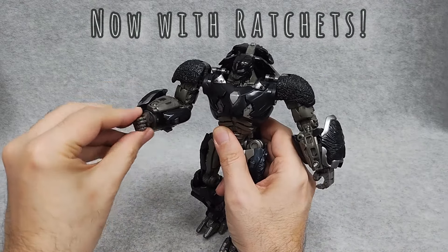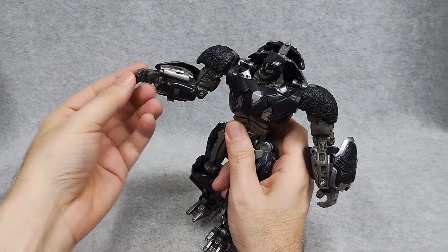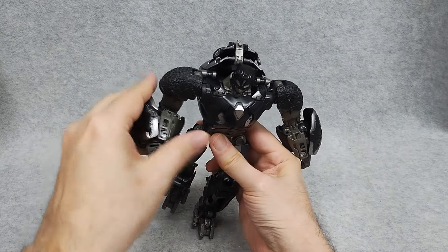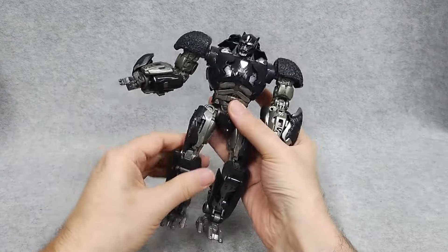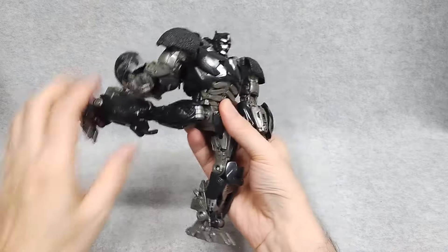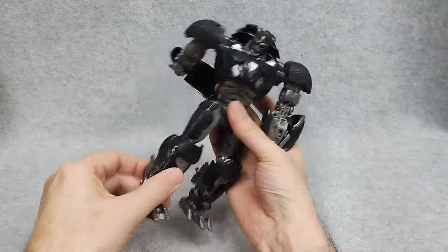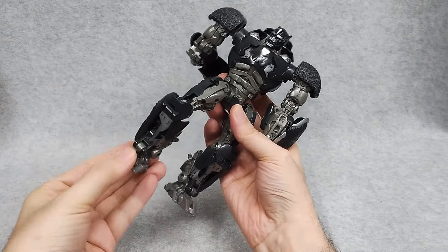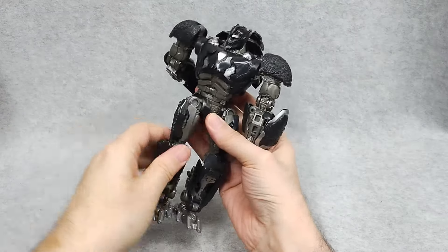Elbow bend. It's got wrist rotation. The fingers can move in two spots, and the thumb is fixed — it still flaps around, which is kind of annoying. It's got a waist rotation. Legs can kick forward, pretty good. Can kick back, out to the side — a little weak due to the die-cast feet. It's got a ratcheted knee, which is really nice. Good and clickety. The foot has ankle tilt and can move down, and the toe can move up. He's also got thigh rotation.